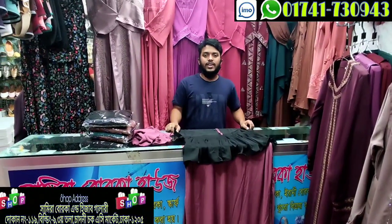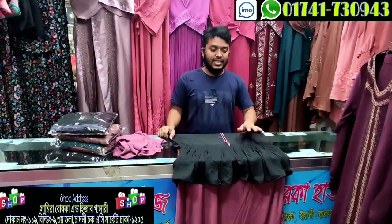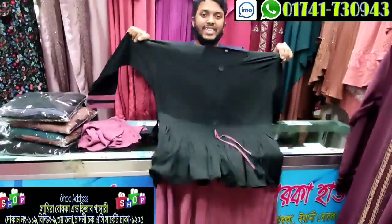Hello everyone, welcome back to my channel. I am Samira Borka. I am here in the Gap Gallery. This is a unique collection. I am going to show you Borka.